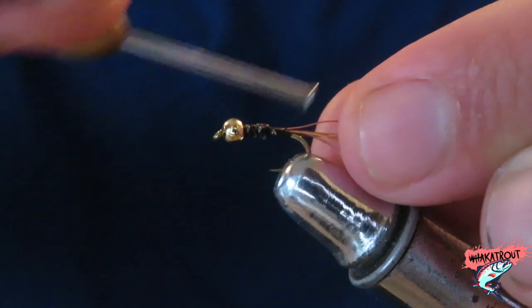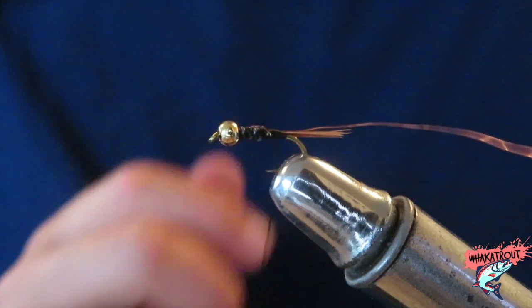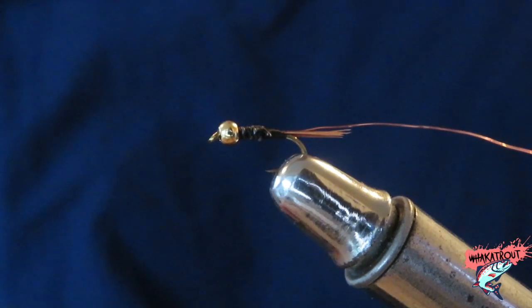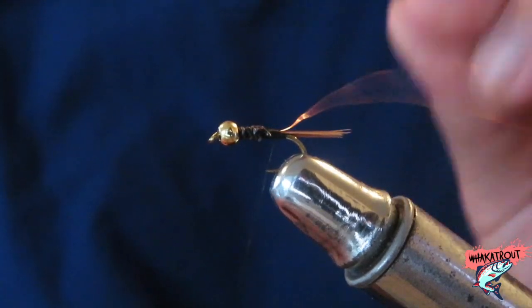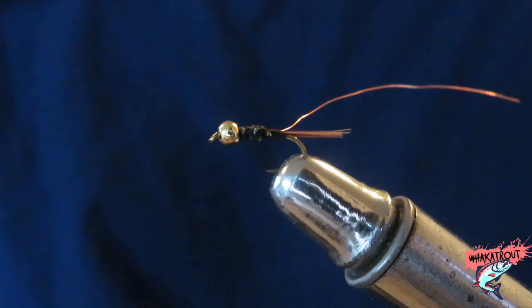Remember, I am not the best fly tyer in the world, but these flies work, and these tutorials are more for beginners and people wanting to get into it. If I'm speaking too fast or this is moving too fast for you, please just go back and slow me down.